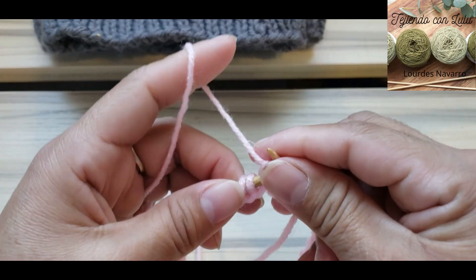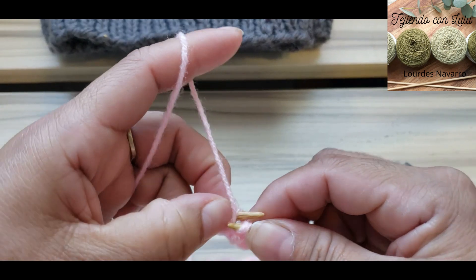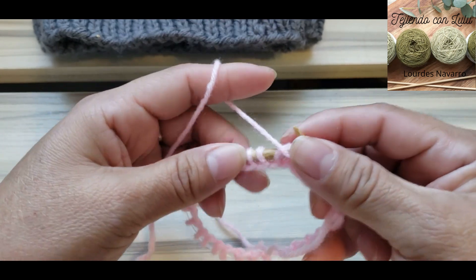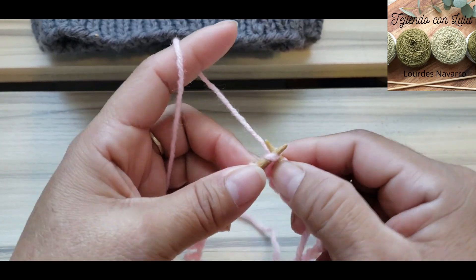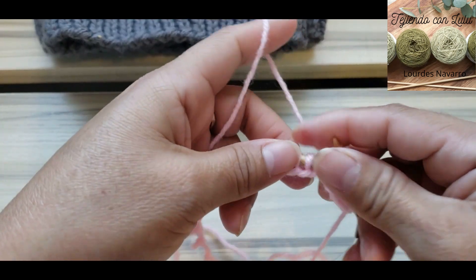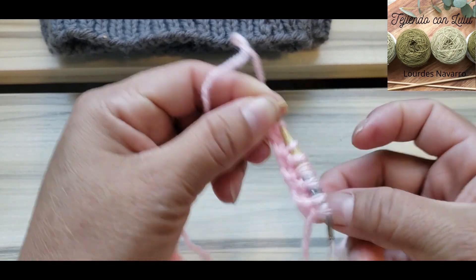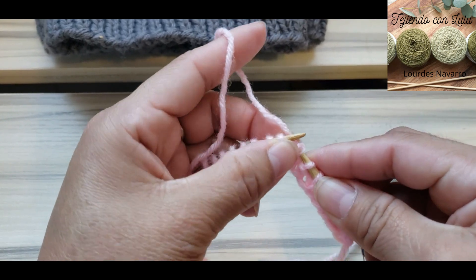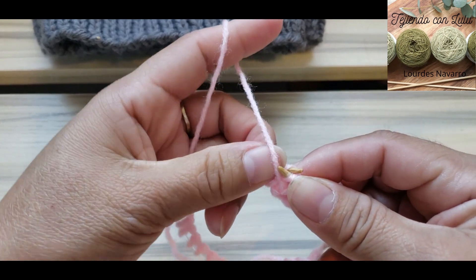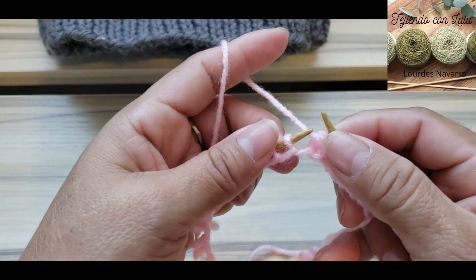Vas a sacar esta primera vuelta tejiendo un revés, un derecho, un revés, un derecho — vamos a hacer un mini resorte de muestra. Esta técnica también se llama técnica continental, porque es cuando se tuercen los puntos. Saca todos los puntos de la primera vuelta tejiendo un revés, un derecho, de manera torcida, haciendo el resorte sencillo. Llévatela tranquila, con calma, sobre todo si es la primera vez que tejes en agujas circulares y que tuerces los puntos.